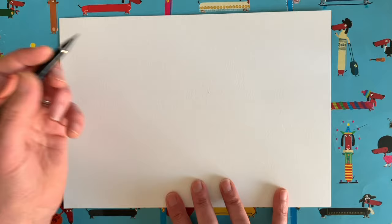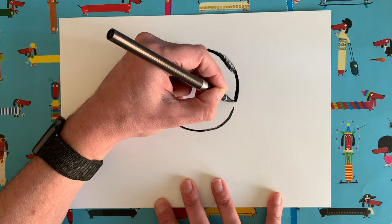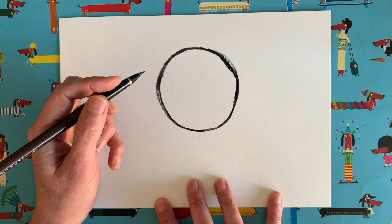We're going to start with a very, very simple shape. We are going to start with a lovely big circle in the middle of our piece of paper, just like that. Easy peasy to start with.